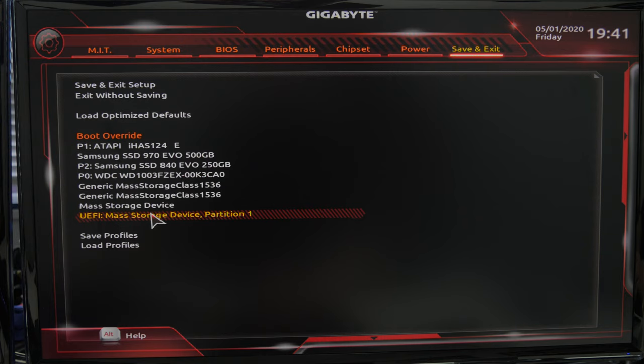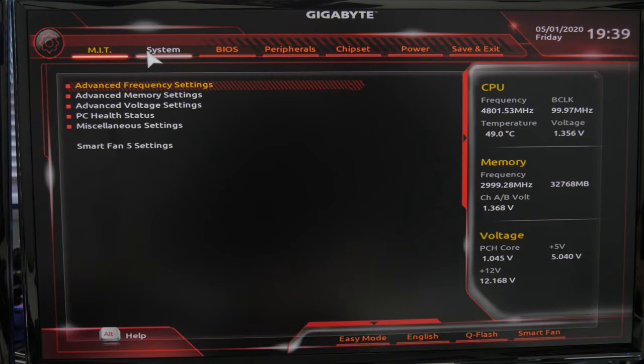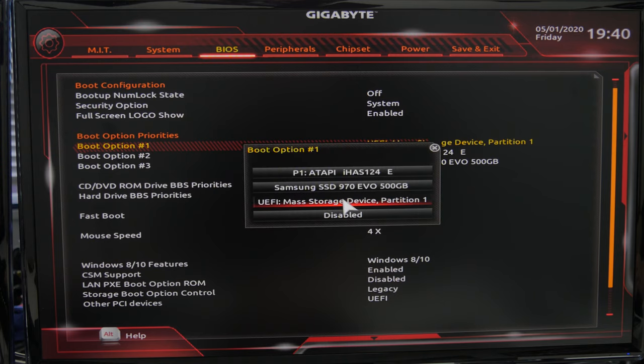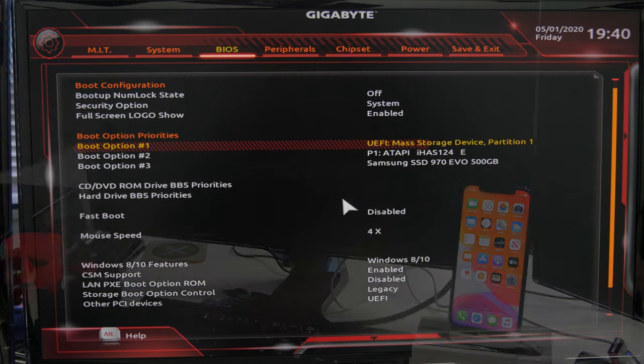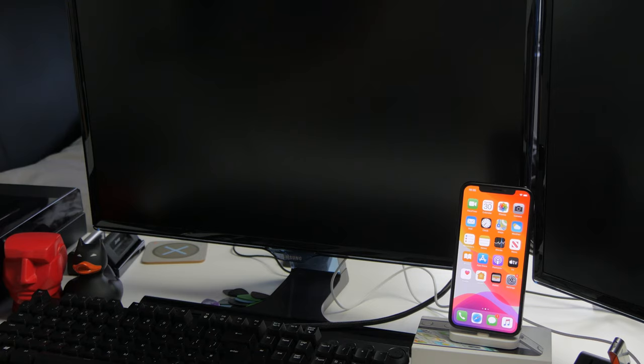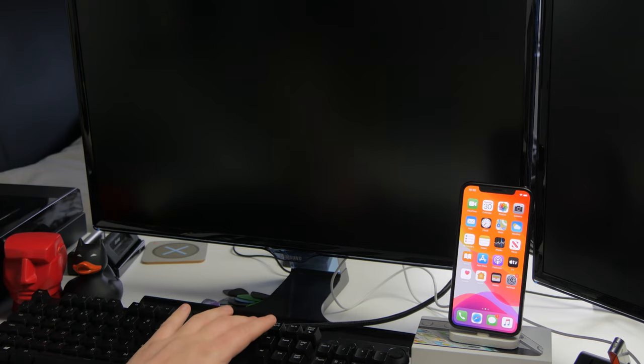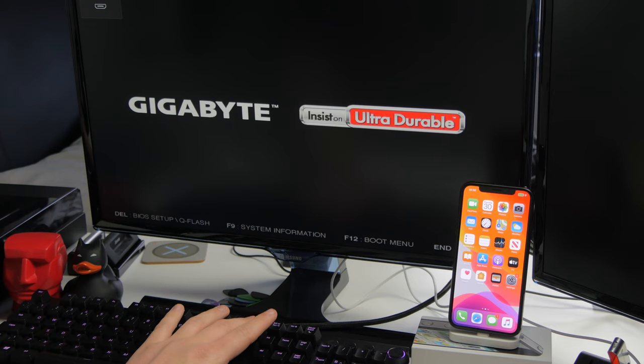If you don't have a boot menu option, you might need to go into setup instead, where you'll find an option for boot override. If there's no override option, you may need to change the boot order in the BIOS by putting the USB drive at the top of the list. If you have any trouble, Google it for your specific device or motherboard since it varies. For me, my motherboard uses F12, so I'm pressing F12 as the device turns on to bring up the boot menu.